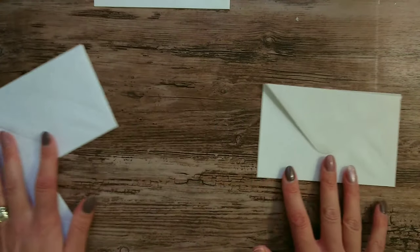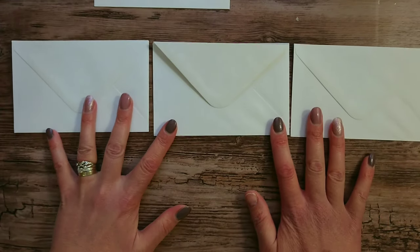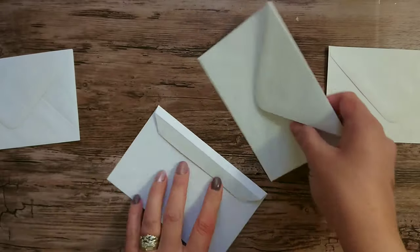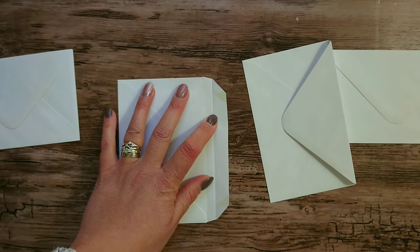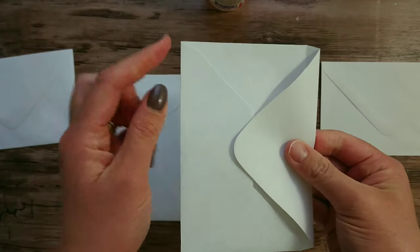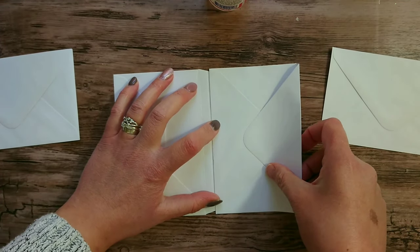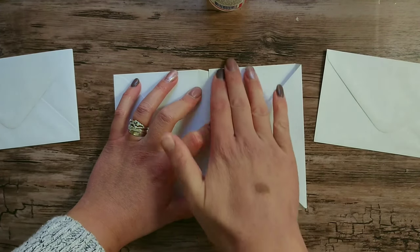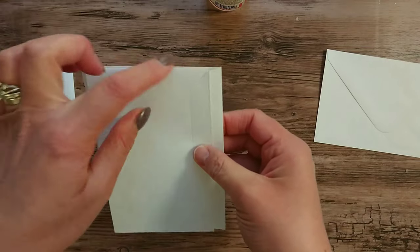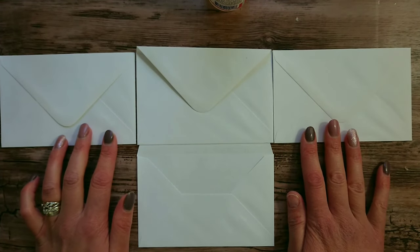We're now going to start assembling. This one is the middle, then we have the two unscored envelopes either side, and then the scored one goes on the bottom. First we'll attach those two side envelopes together. Add glue down just this section and line up this edge with the score line we made, making sure your envelopes line up on both sides. I'm using liquid glue so I have a bit of time to adjust. Fold over to check alignment and then press that down.